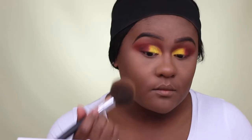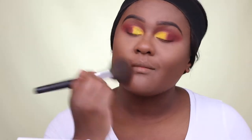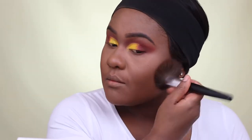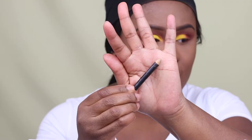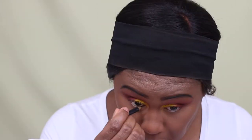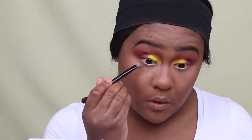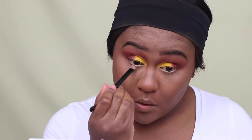For face powder to set my foundation in place, I'm going to use a matte loose face powder in the shade Dark D. I'm just pressing that powder onto my skin to give me more of a flawless finish. To line my waterline area, I'm using a MAC Chromagraphic Pencil, which is a nude beige pencil.